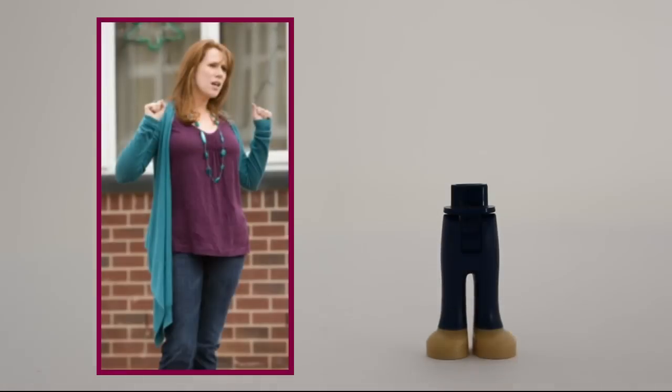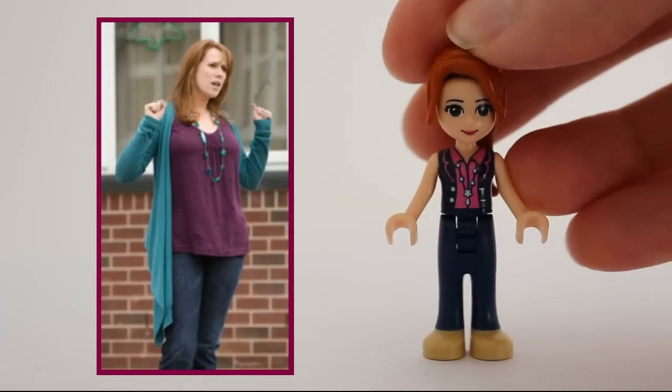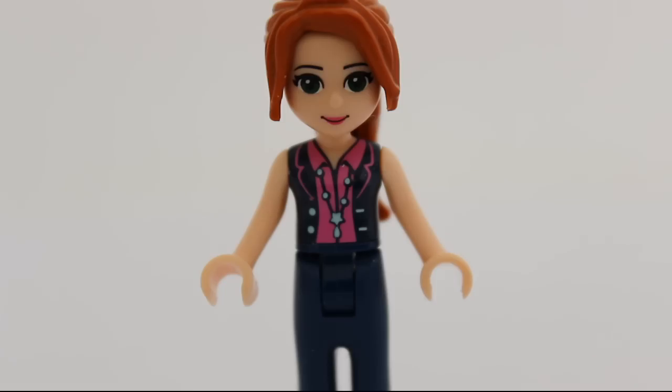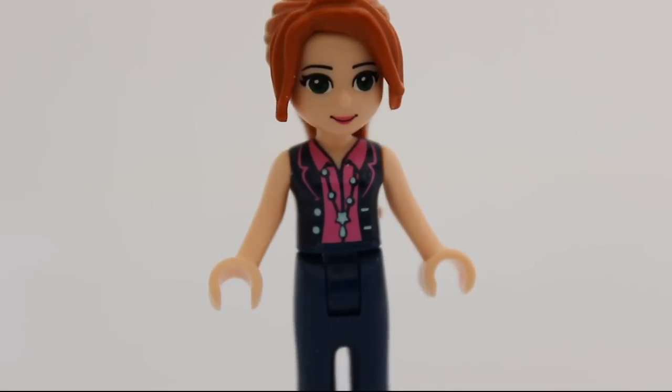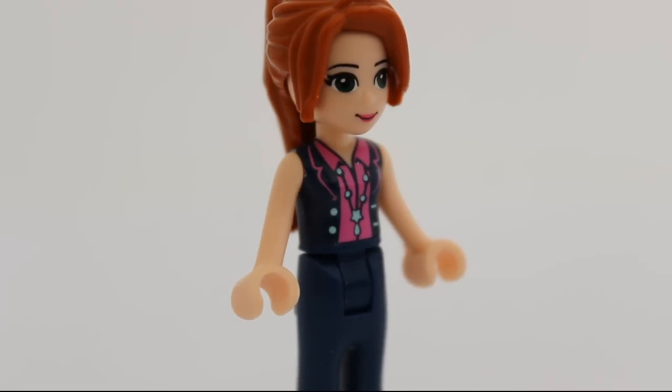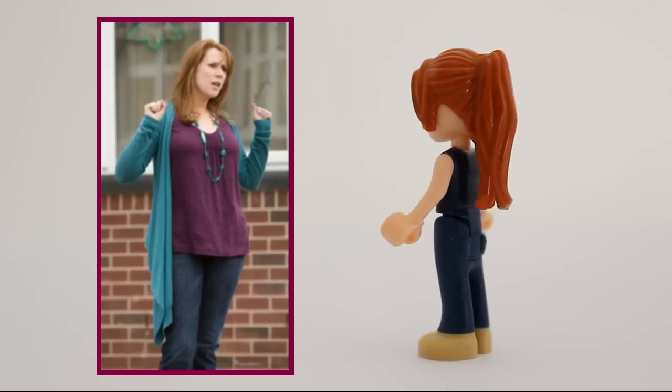Donna Noble is one of my personal favorites — I even have a nickname for her. I love this torso for her because the colors are somewhat right, and the necklace is almost identical. So all in all, a great figure.